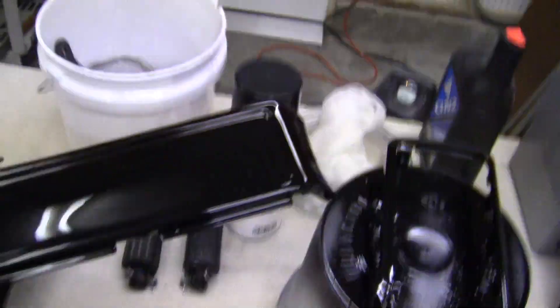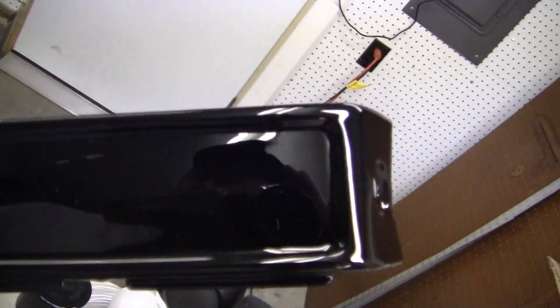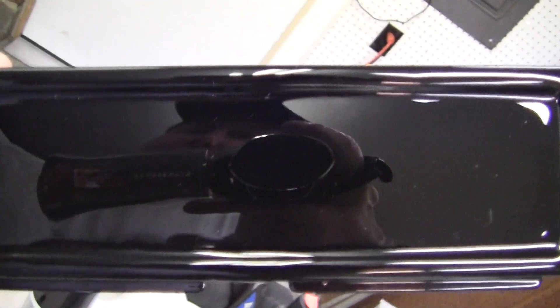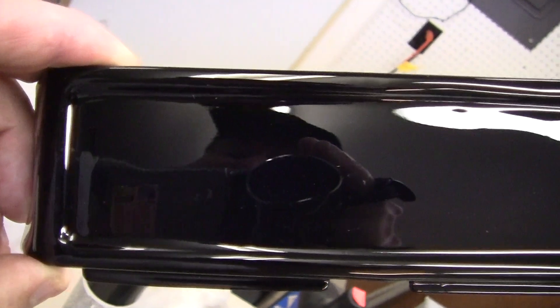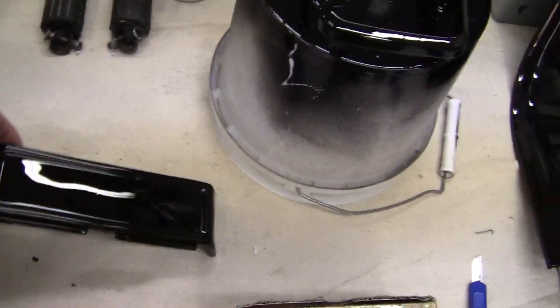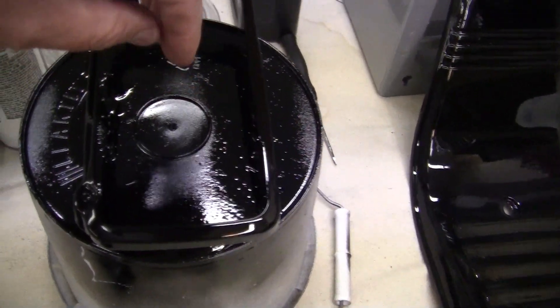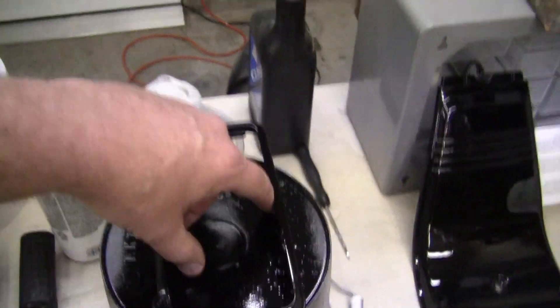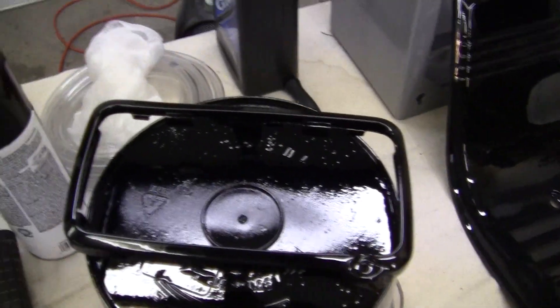Here's that beautiful Captain Dio Speed Demon. That's how you paint black, that's how you do it. If you're going to paint black, you want to absolutely mirror polish like that. But only if you're a really expert and really, really good looking, like me, then you can do it. Just kidding.